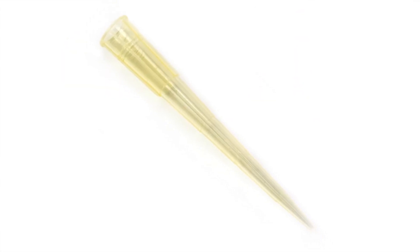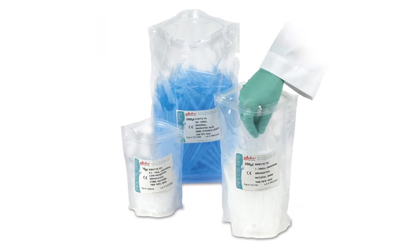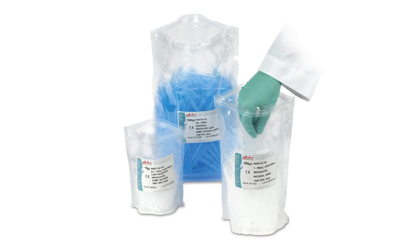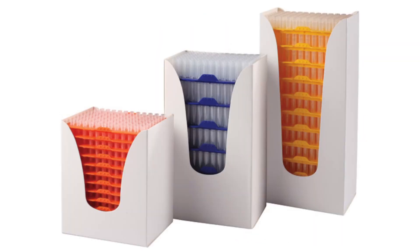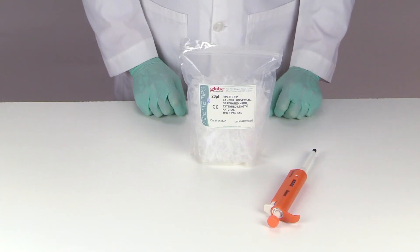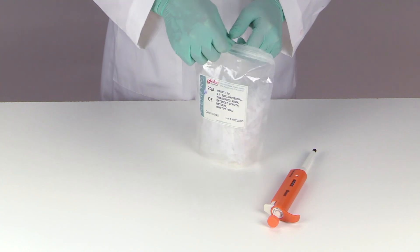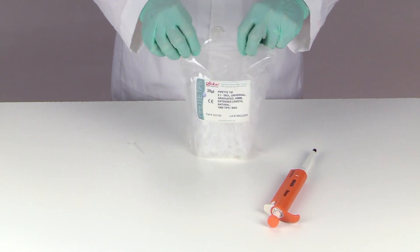Our 200 microliter tips are offered in a yellow alternative and our 1250 microliter tips are offered in a blue alternative. All general purpose tips are available non-sterile in convenient self-standing bags, sterile and non-sterile in racks, and non-sterile in reloading stacks.